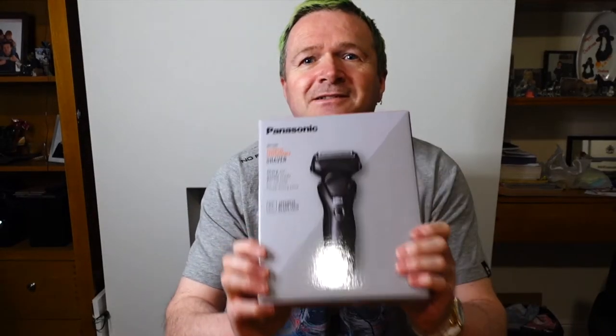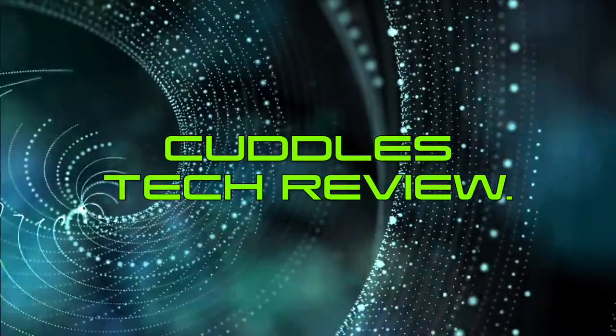Today I'm reviewing a Panasonic shaver - it's a wet and dry shaver. I'm going to use it for home because I have a separate shaver for going outside or for using in the car. That one is a Phillips twin head battery-operated shaver. I've been using wet shavers - a Gillette or Wilkinson Sword - for a few years because my old Panasonic shaver broke when I dropped it.